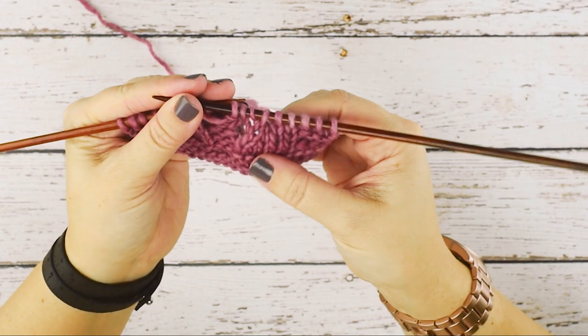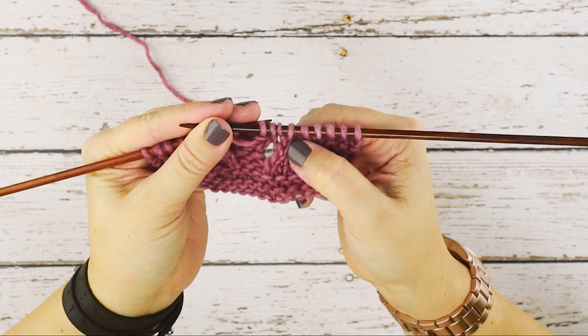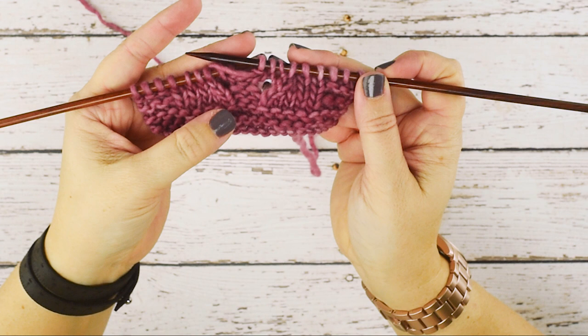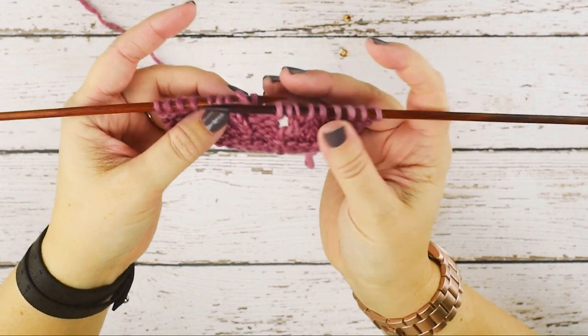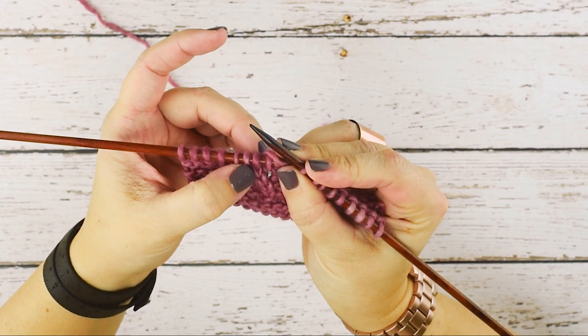If you take a look at my swatch here, you can see over on the right side I have a knit two together decrease that leans to the right. So the SSK, or slip slip knit, just mirrors the knit two together. The reason I call this an SSK improved is because if you take a look at the stitches in this decrease, they just lay a little nicer.